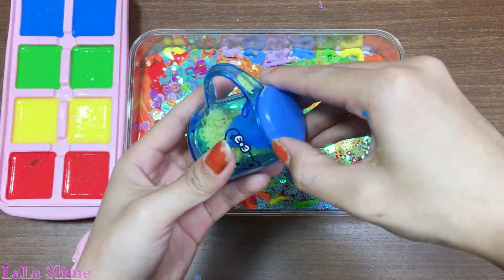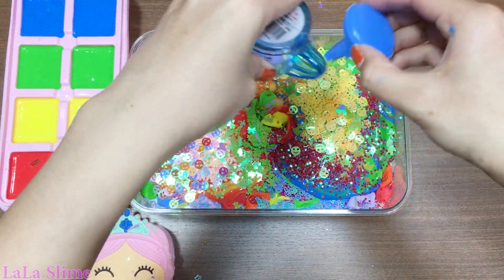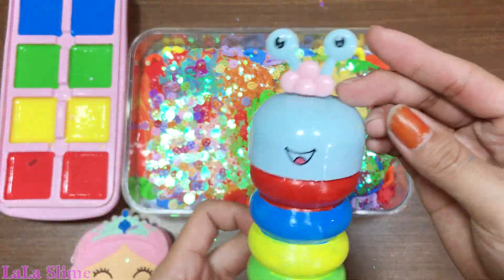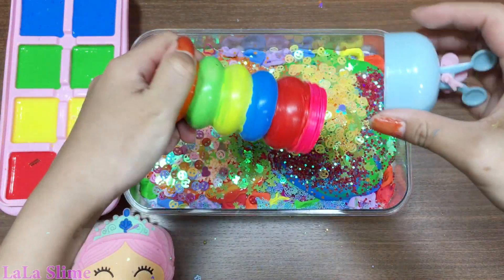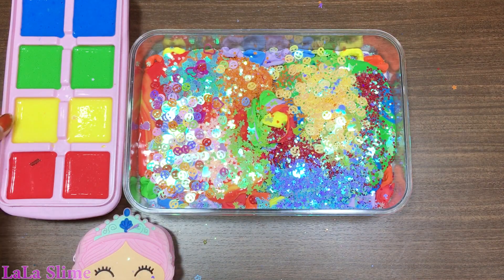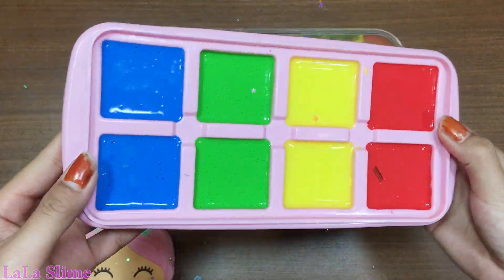I'm going to make some more of this. I'll just put this in the bottom. I'll cut the piece out of it. I'll cut it out. I'll cut the piece down.